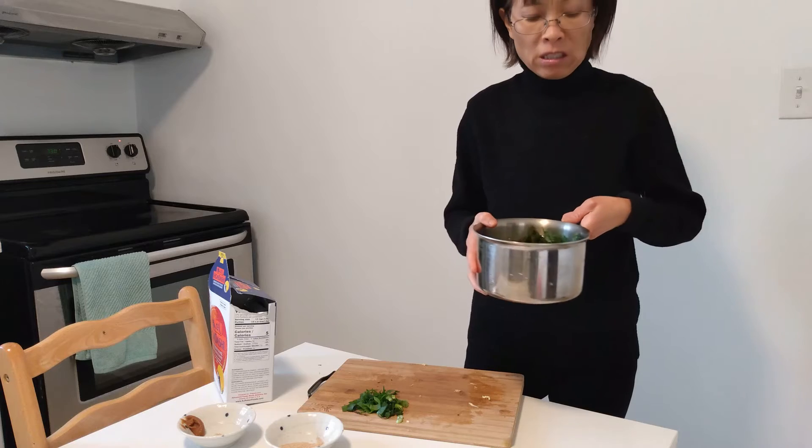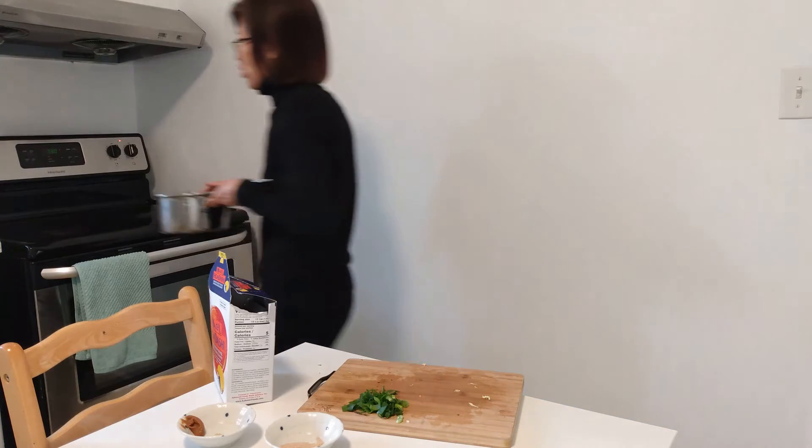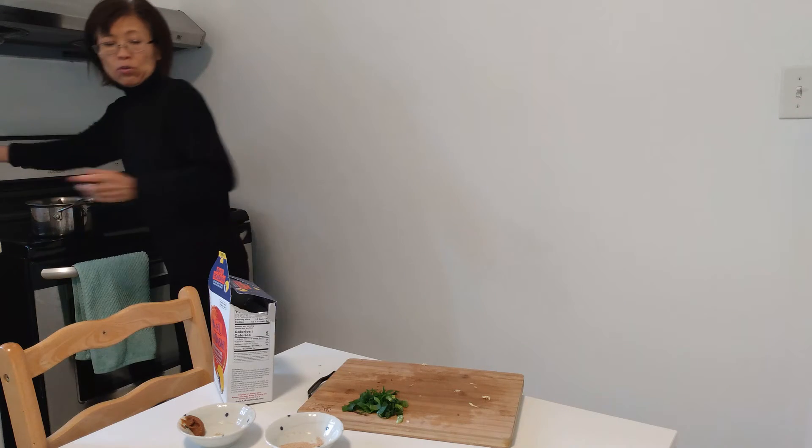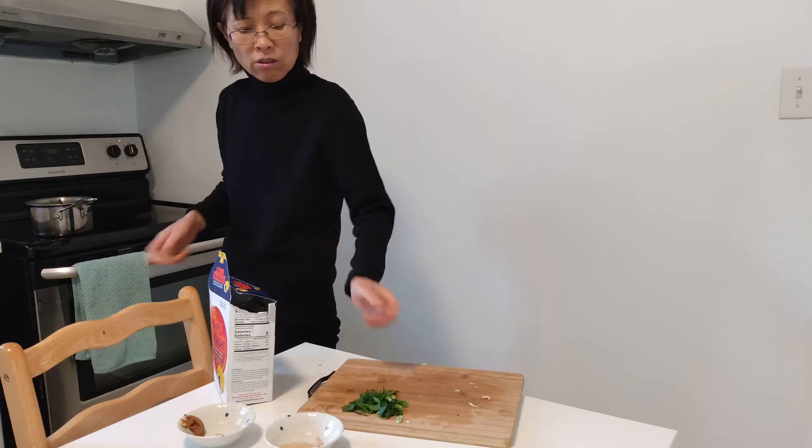After boiling for a few minutes, the vegetables will become tender. Then you add the remaining ingredients and the green onions, and you're ready to eat.